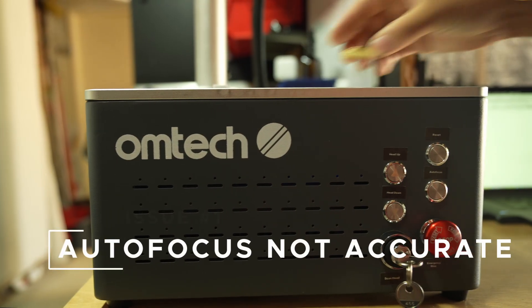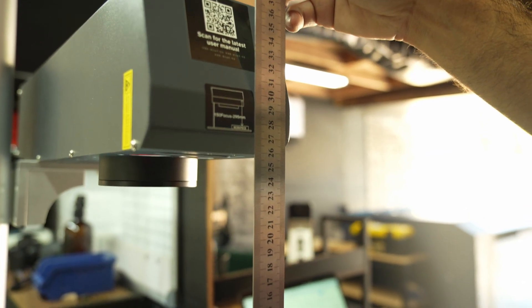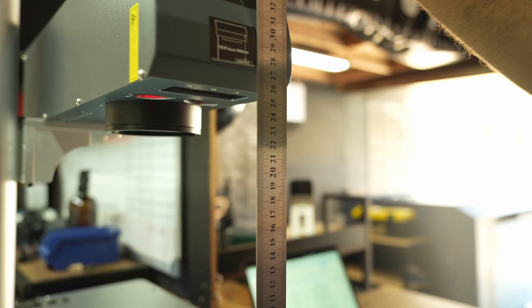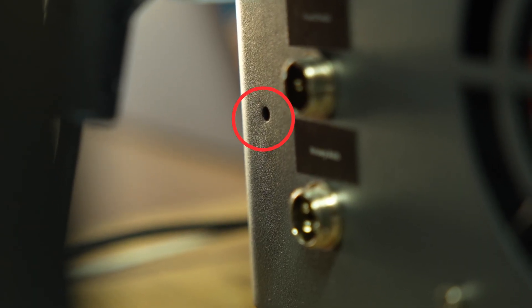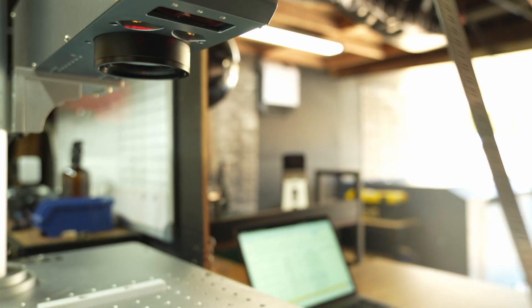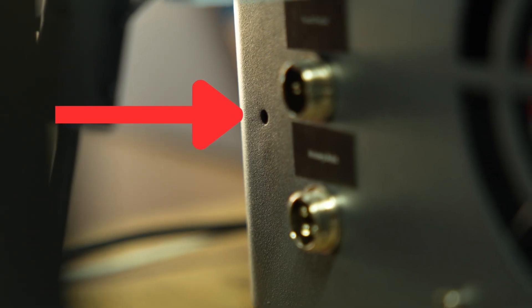Let's start with autofocus — a super convenient feature but it can trip you up. If your autofocus doesn't seem accurate, you may need to reset the autofocus height. For compact fiber models, there's a small hole at the back of the machine. Move the galvo head to the correct focal height, then use a stick to press the reset button inside that hole. This calibrates the autofocus height.